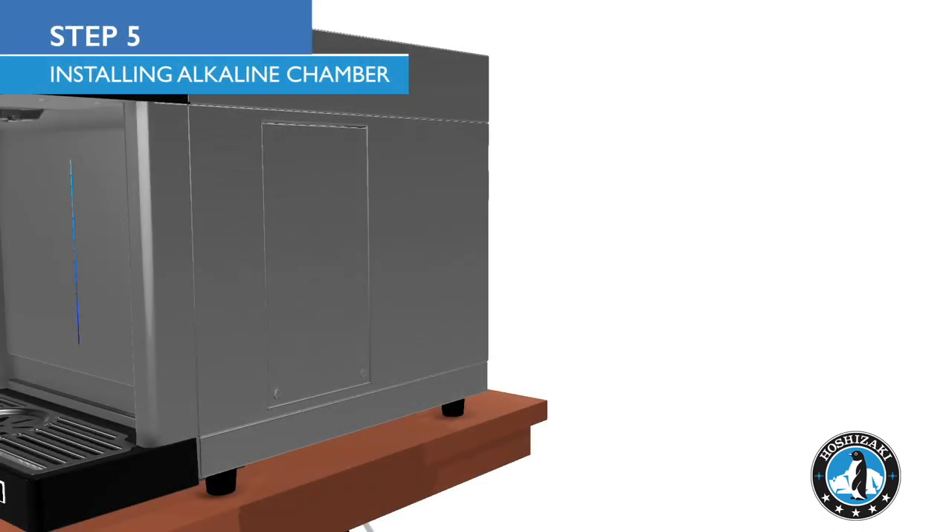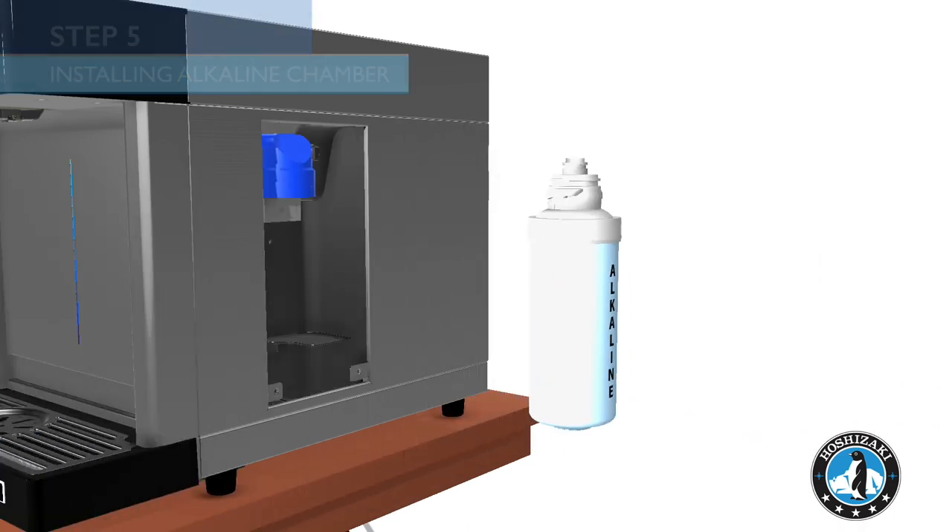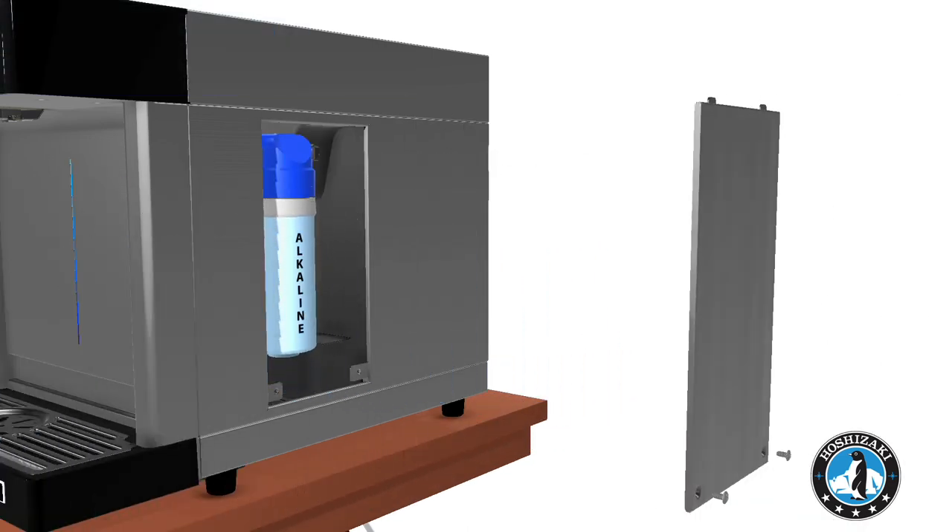Carefully open the side access panel with a screwdriver. Insert the alkaline chamber into the unit. Twist to lock into place.